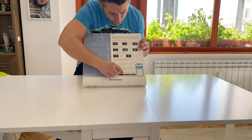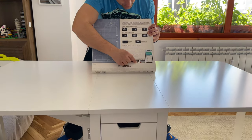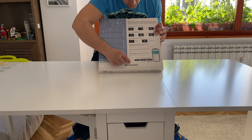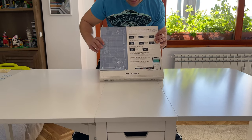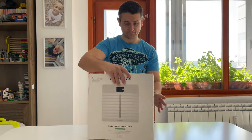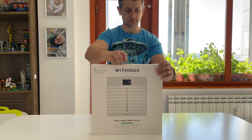And we have all the app stores — Apple Health, Google Fit, Google Play, App Gallery. We'll check all these features, but let's see the unboxing first.